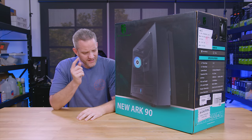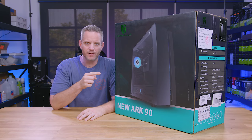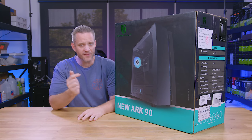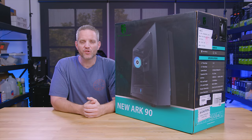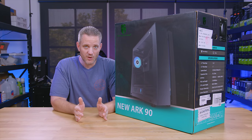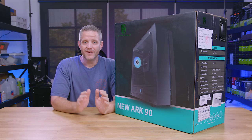What's up everyone, Jayce2Cents here and we're going to take a look today at the new ARC90 — not to be confused with the old ARC90. I don't even know if there is a regular ARC90, but this is the new ARC90 from GamerStorm. This is actually a case designed by Deepcool where they took the water cooling loop and built it directly into the case.